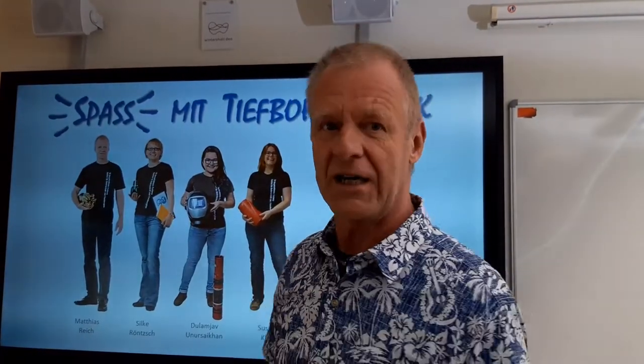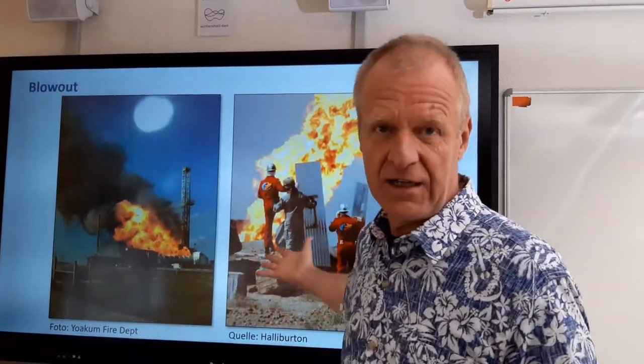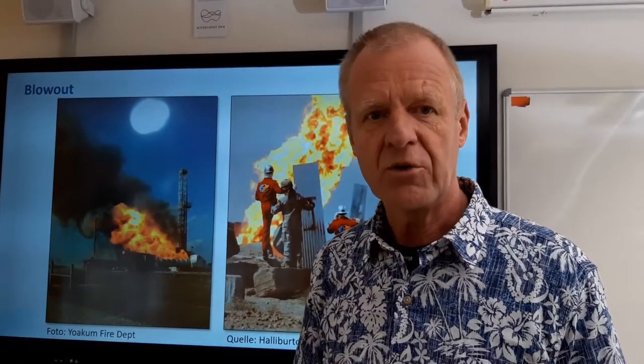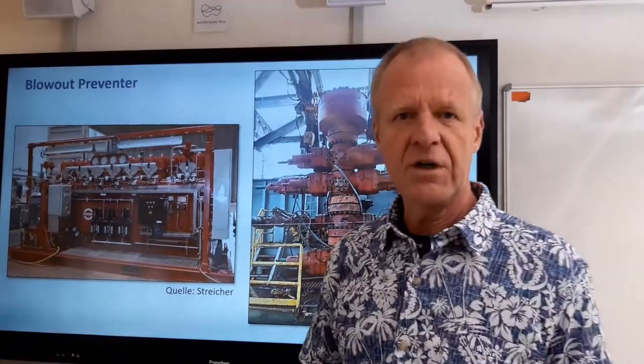Hello, welcome to fun with drilling engineering. In deep drilling engineering we drill for oil and gas, and that can be quite dangerous. Of course you must have heard of dangerous blowouts. In order to avoid such blowouts, each drilling rig is equipped with a so-called blowout preventer.